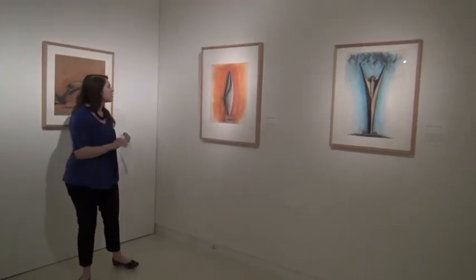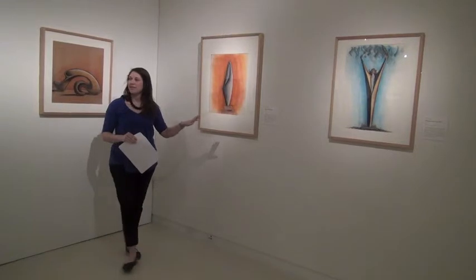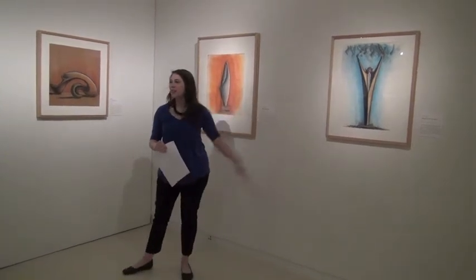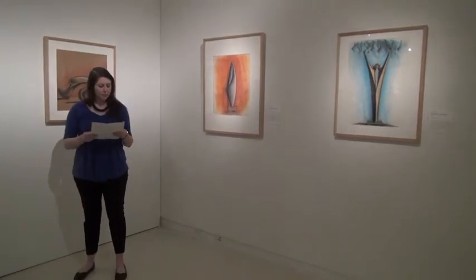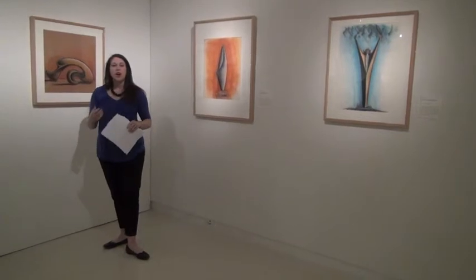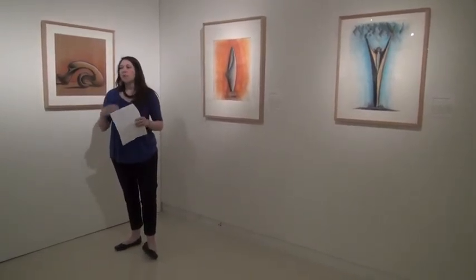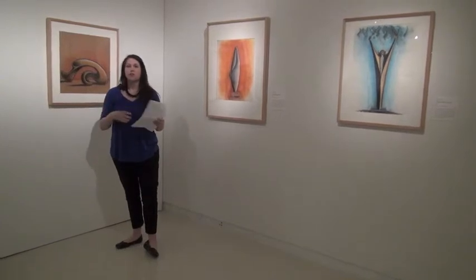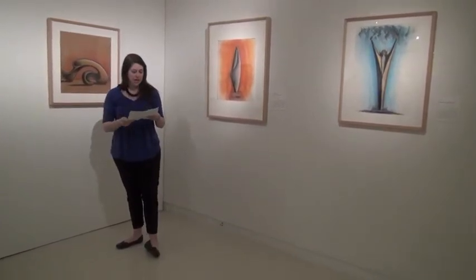One looks like a still life and there's motion in the background, the other is more active. I'd like to talk about a concept discussed quite commonly in looking at men and women — or the male form and the female form — not just within art, but within visual culture in general.